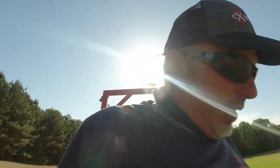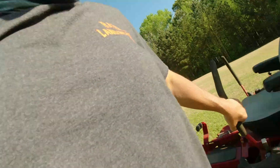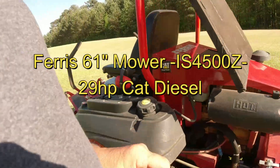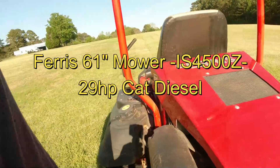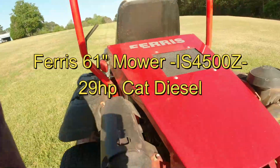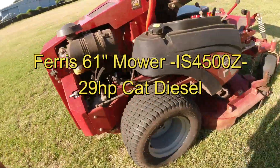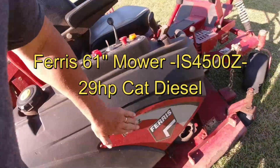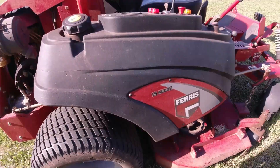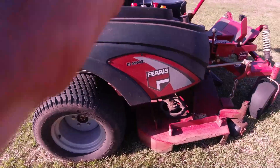I'm on this Ferris man - it seems to be a pretty freaking good mower man. It's a little bit older than I thought it would be, but I would take this canopy thing off. It doesn't have the roll bar, but I don't use those anyway. What do you guys think man? It's a 4500Z.